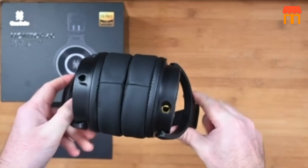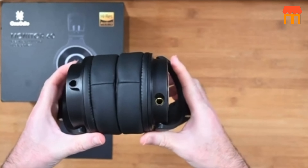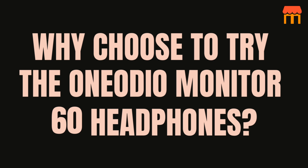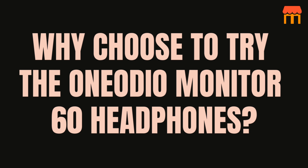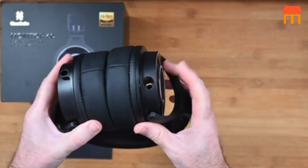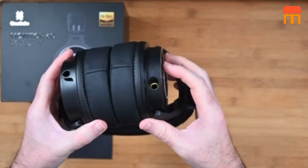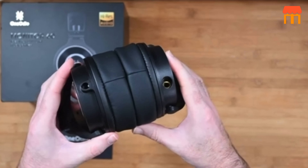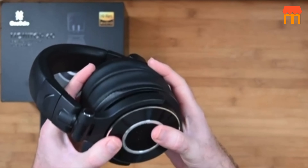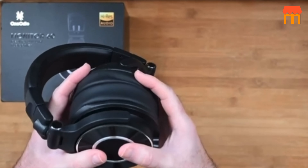Why choose the One Audio Monitor 60 headphones? The Monitor 60 is a studio headphone designed primarily for audio fields. The ear shells follow One Audio's unique CD pattern with a honeycomb design in the middle. The texture and thickness of the ear pads are key factors in determining good sound — thick and deep ear pads provide unexpected passive isolation.